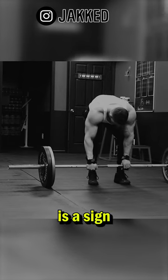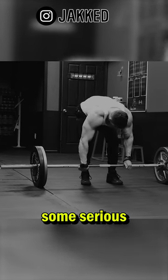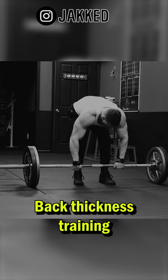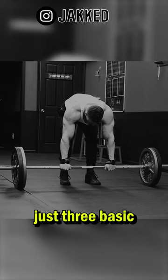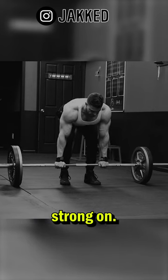A thick muscular back is a sign of one thing: you lift some serious weights in the gym. Back thickness training is not about doing 100 exercises, rather just three basic movement variations that you get extremely strong on.